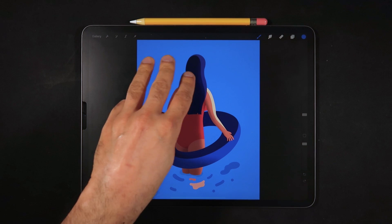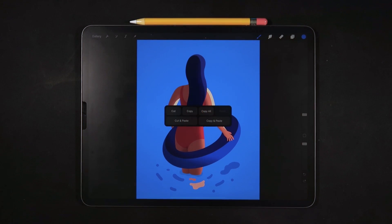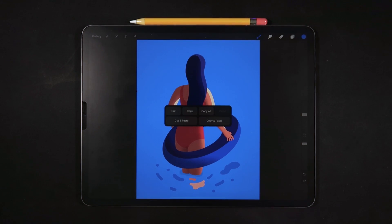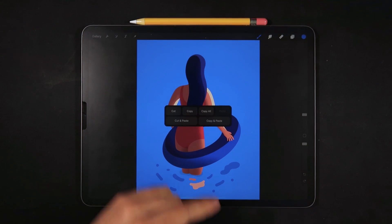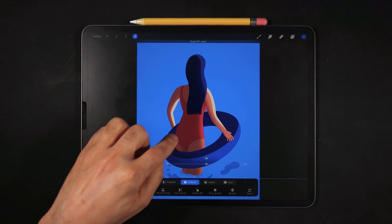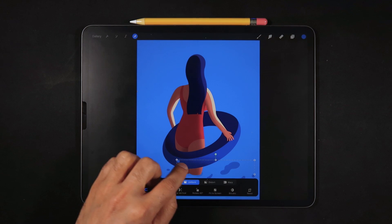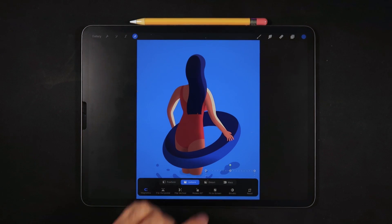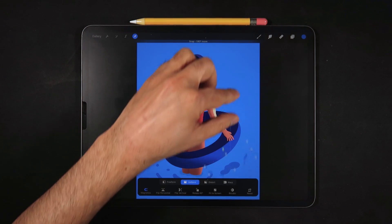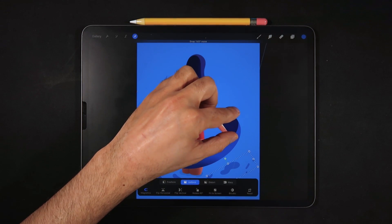Next, we have the three-finger swipe. With the three-finger swipe, you evoke the cut and copy options in Procreate. For example, I can copy and paste, and now I have a duplicate of that element so I can place it anywhere on my canvas, resize it, and rotate it as well.